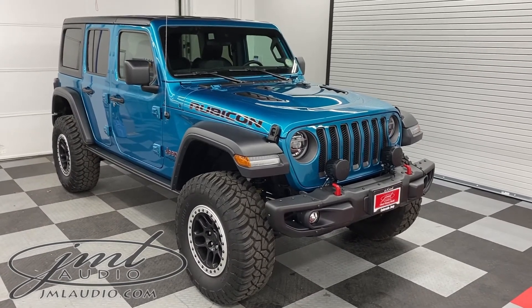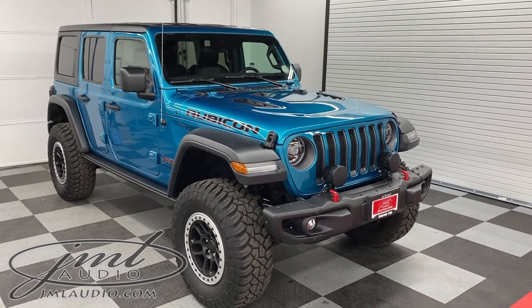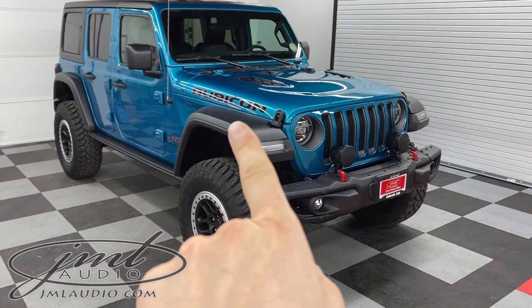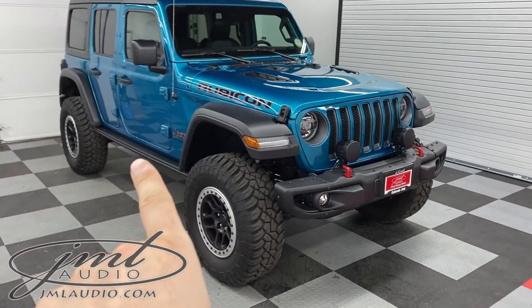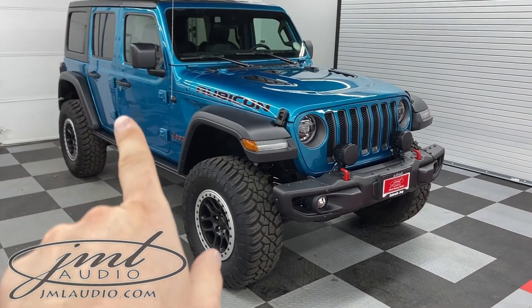We wanted to start to protect this amazing paint job with some clear paint protection film. So in this case, we wrapped and rolled the entire grille, the hood, the fender, as well as the sills in the front and rear, the door cups in the front and rear, as well as the door edges.